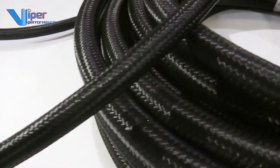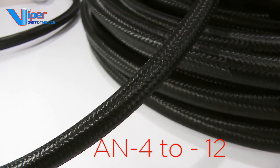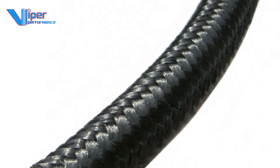Various hose diameters are available to suit fittings in AN-4, 6, 8, 10 and AN-12 sizes. This sort of hose is ideal for use in the engine bay but should not be used inside the car.